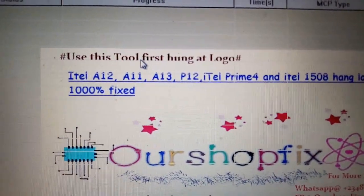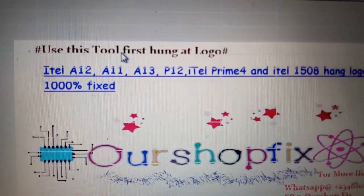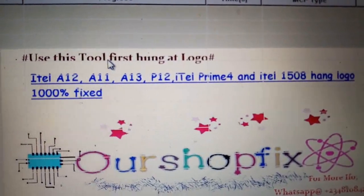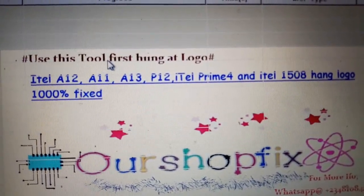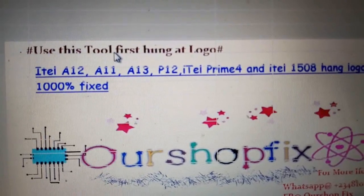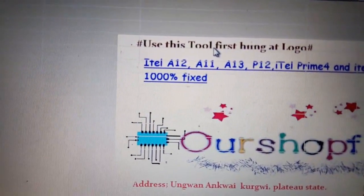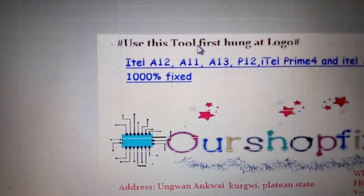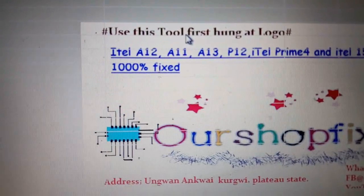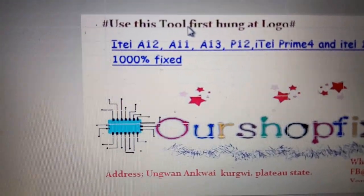Use this tool first if the phone hangs at loading — that is, if you want to fix the problem that the ITEL only stops on loading. You can use it for ITEL A12, A1, A11, A13, P12, ITEL Prime 4, and ITEL 1508. After getting this tool, you are going to get your stock ROM — that's your firmware — the correct firmware for the device you are going to fix, either the A10, A11, or any one of them.